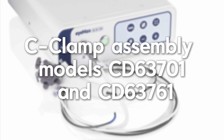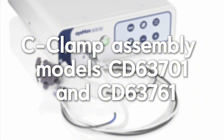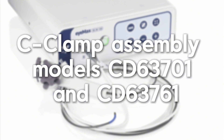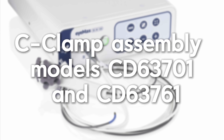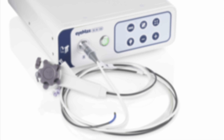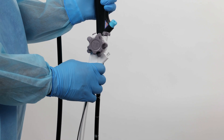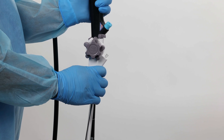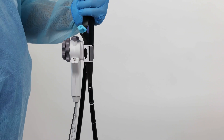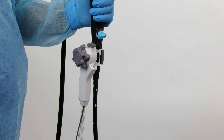When the IMAX scope is equipped with a C-clamp assembly, such as models CD63701 and CD63761, it can be attached to the duodenoscope using the C-clamp. Place the clamp part of the IMAX scope onto the boot of the duodenoscope. Clip the scope onto the handle of the duodenoscope and ensure that it is secure.